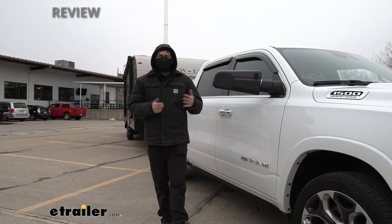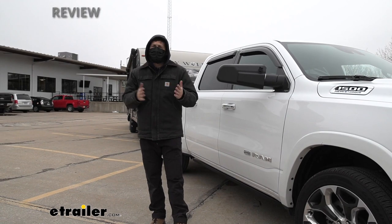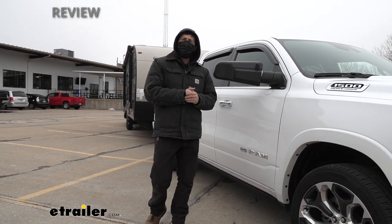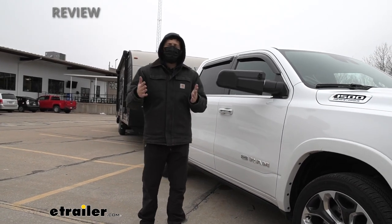Towing mirrors are a great addition to your truck if you find yourself towing frequently. Obviously they're going to extend our field of view, but two situations I particularly find that to be most useful in is when you're driving on the highway.